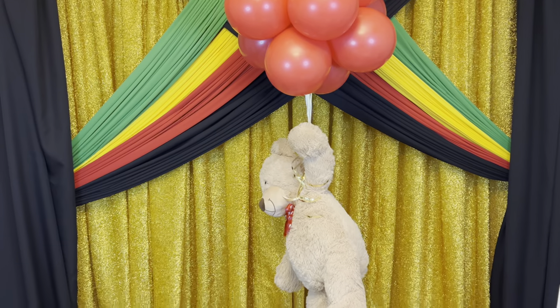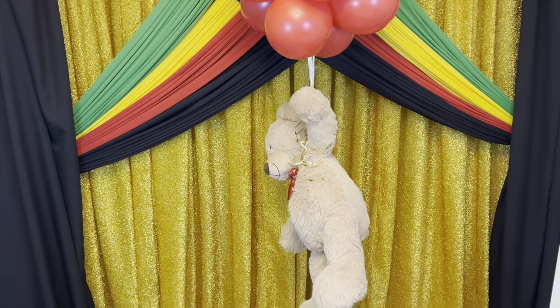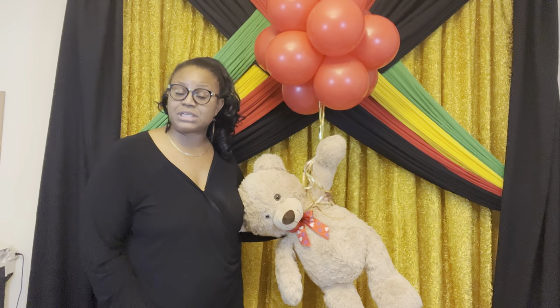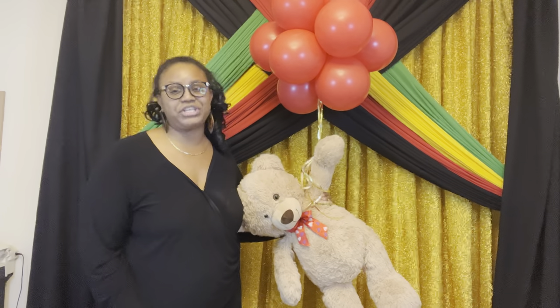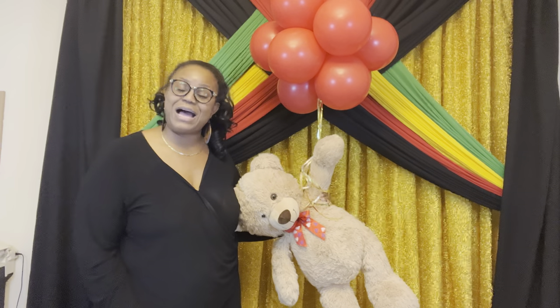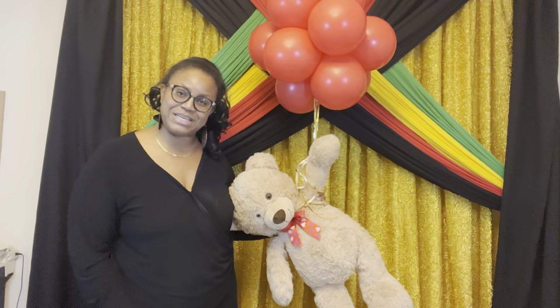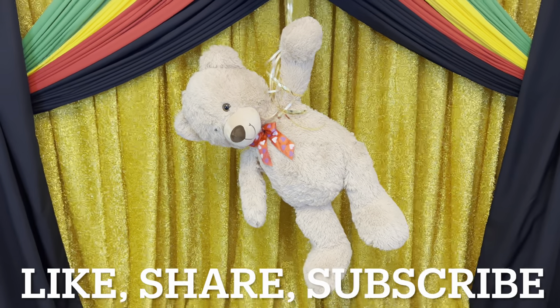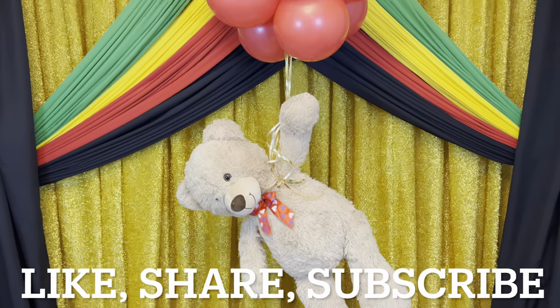This is how you make a floating teddy bear. I will list and link all the items in the description below. Please like, share, and subscribe to my channel. I thank you so much for joining me today. Until I see you next time, bye-bye.